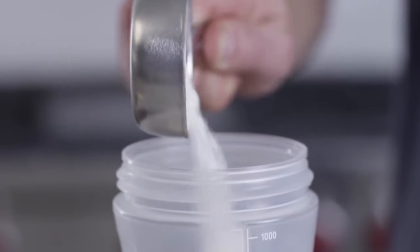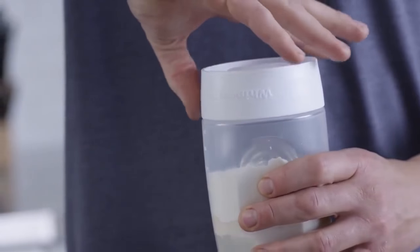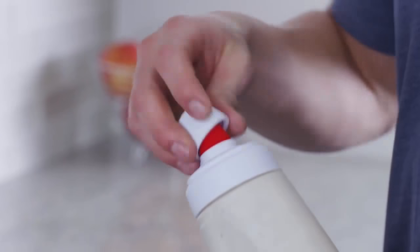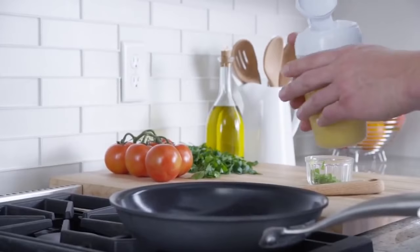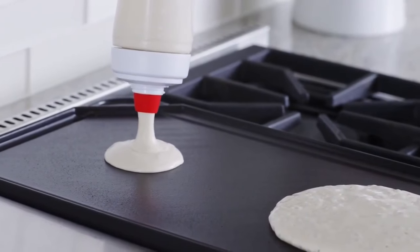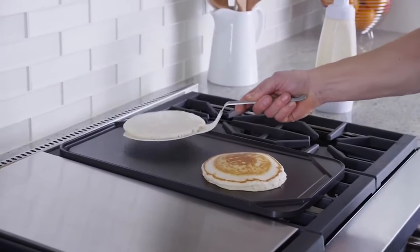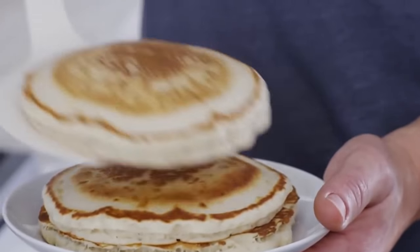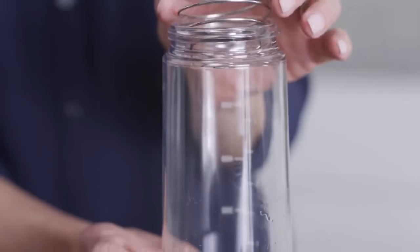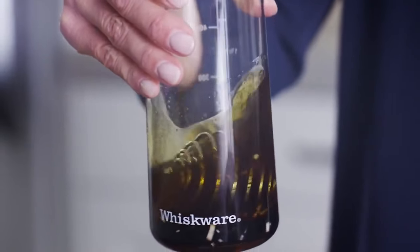Batter Mixer. This is a universal device to prepare liquid pastry, and you can also use it to store the product itself. The silicone mouth is heatproof and nothing will happen to it even if you touch it with a really hot frying pan. The lid can release any pressure inside the mixer so nothing will spill out.